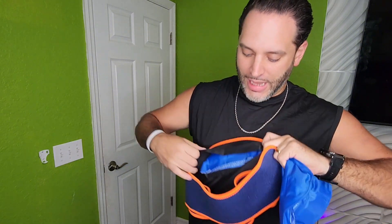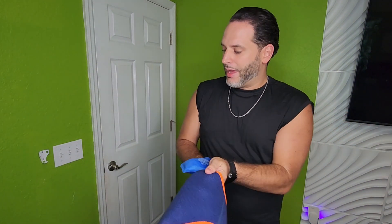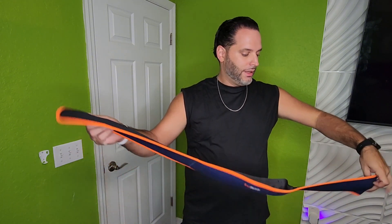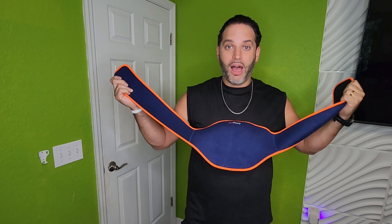You can see there is Velcro right there in the back, so you'll slide that in and Velcro that down. One thing I noticed was on the listing they mentioned it more for back pain, but honestly, because of this strap and this Velcro, you can literally use this for anywhere on your body.